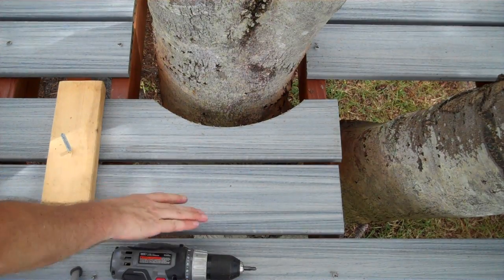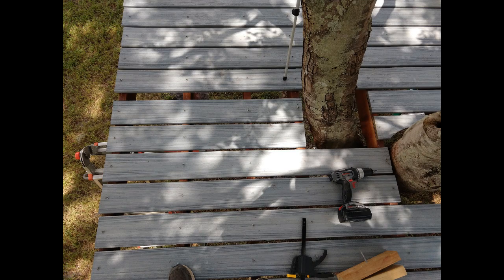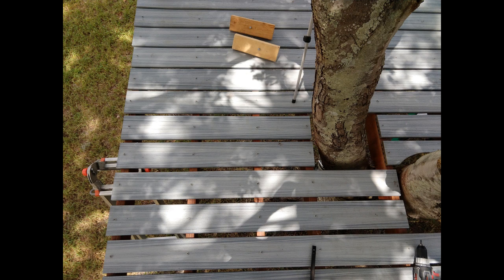Unless you can lay out all the boards before screwing any down and adjust the gaps all at once, you will have one gap that is different. I like to work from both sides so that this gap occurs in the middle. If you have a table saw, you can rip one board to exactly the right size. But for this application, I'd just spread out a few boards around the tree to add a few extra large gaps that I could blame on the tree. Gap? What gap? The kids don't care.